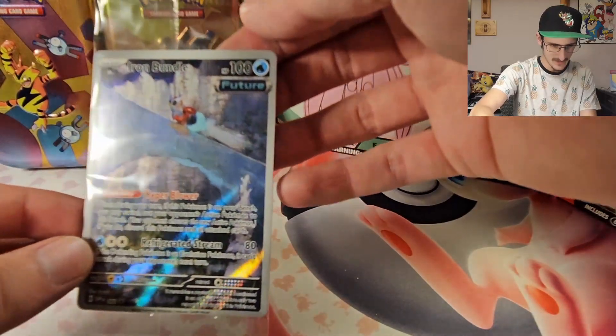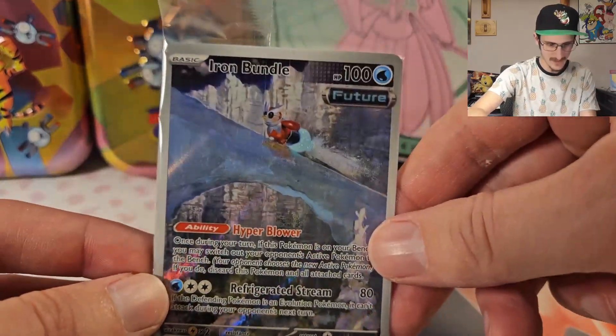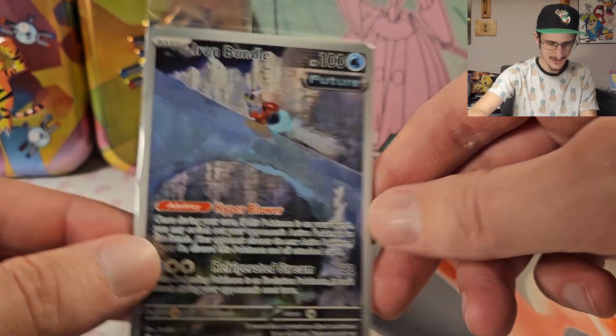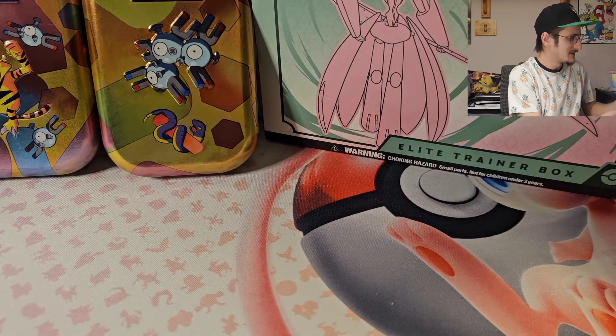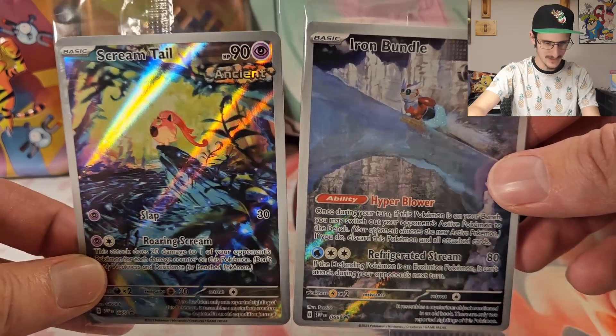Of course, this comes with all the usual ETB stuff — a bunch of energy cards, and here's that promo card. Iron Bundle. Not a very good looking card. Let's compare it to the Scream Tail from the other ETB of this set — yeah, I think the Scream Tail is a lot more interesting looking.